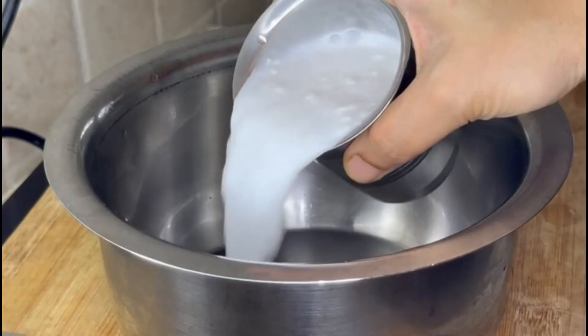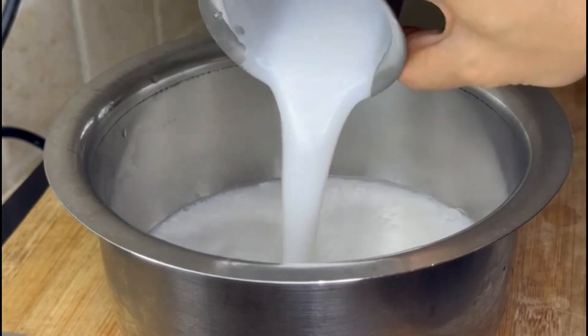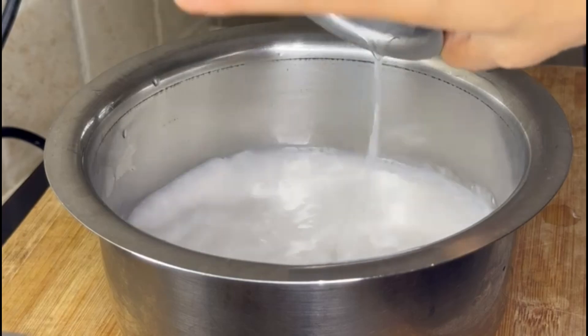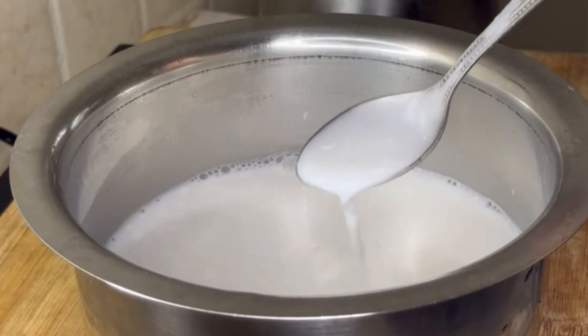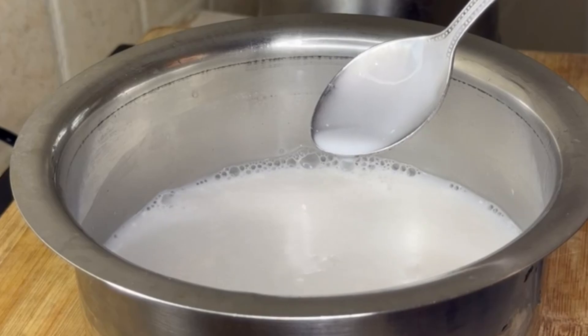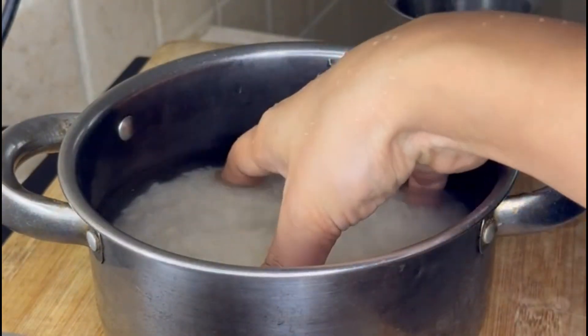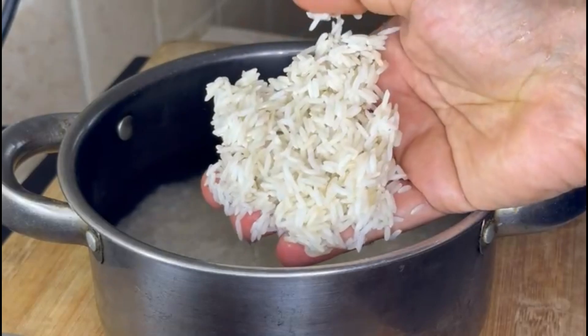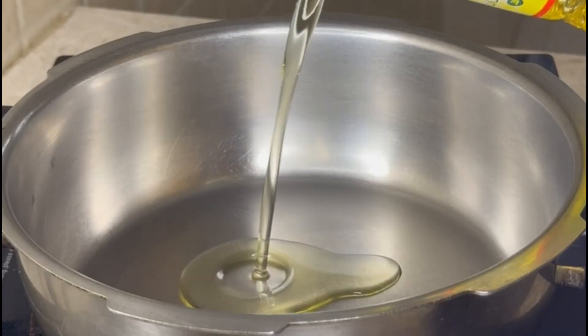We are ready to mix it. We will mix it in a glass — add 1 glass, 2 glass, then 3 glasses of water in total.